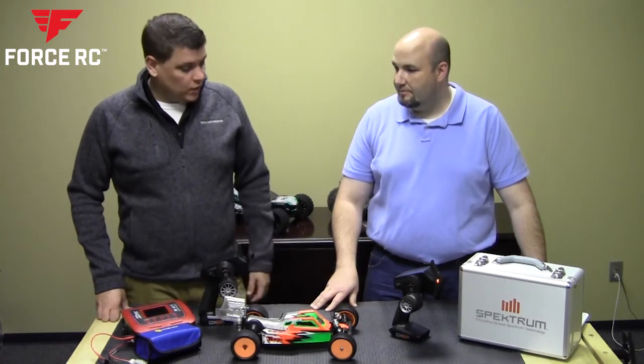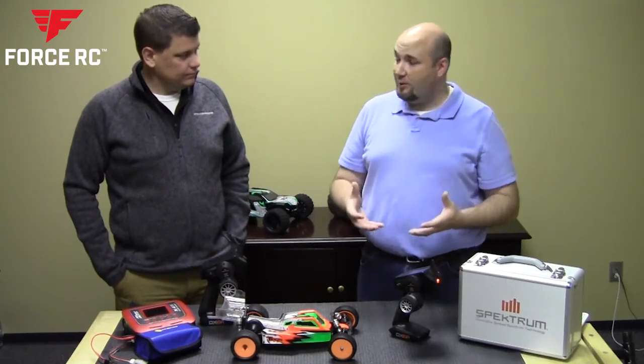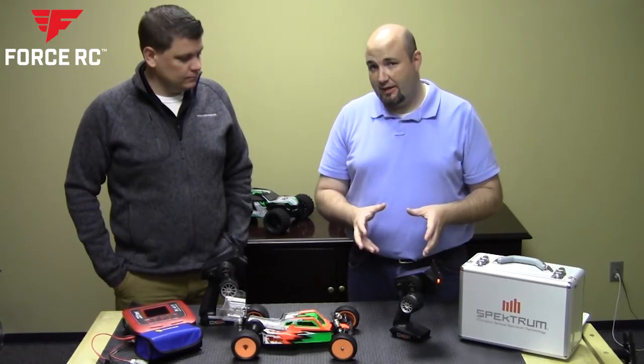So Gary, why don't you walk us through the radio? Well, one of the cool things about this radio is the fact that it runs on an Android operating system. And by that you've got a whole lot of customization that you can do to this radio.